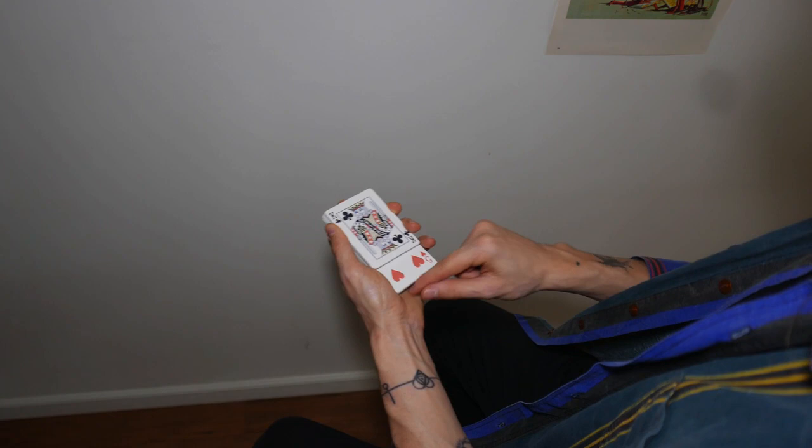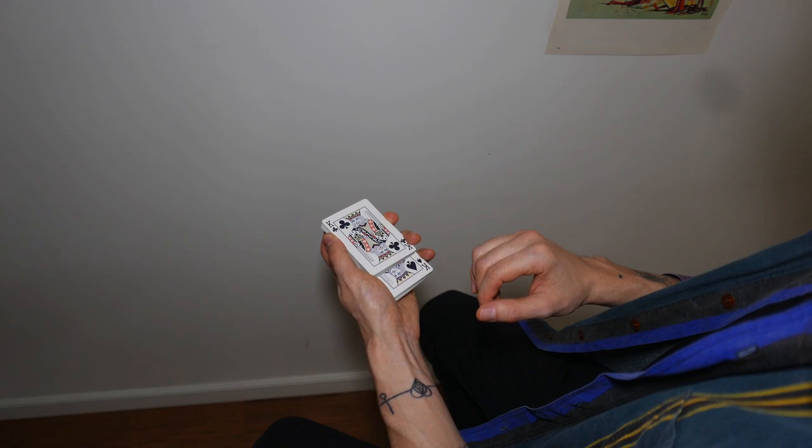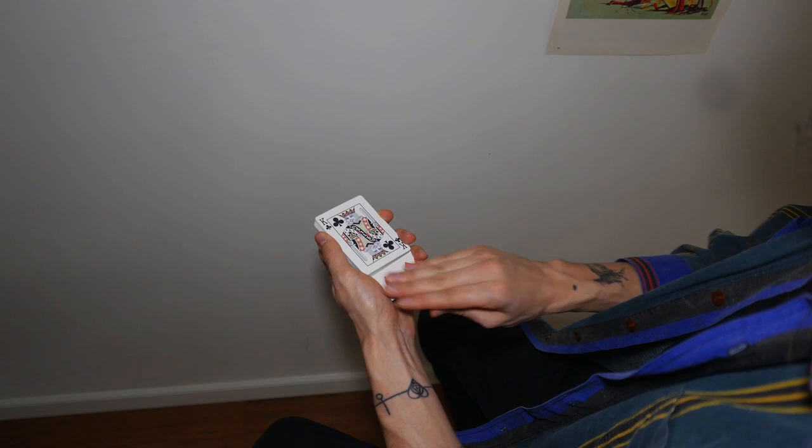Then, all I have to do is just push this card down, and it will instantly line up with the card from down below. Even if it doesn't line up perfectly, you still have a nice change. So you're pushing, and the card just changes. You can even cover the card and make it change.